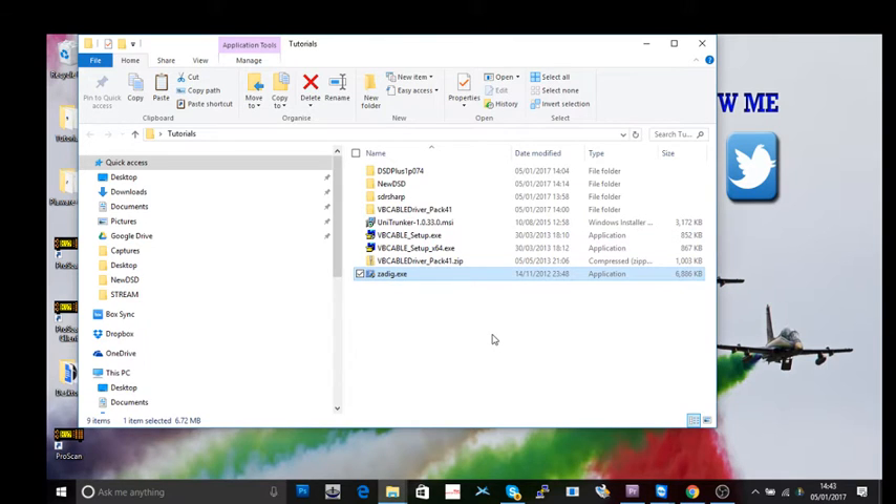Download the program and put it into your digital radio folder. You'll also need to download DSD Plus — that is the digital decoder. The sound from your USB stick goes into VB Cable, VB Cable outputs it to DSD Plus, and DSD Plus decodes those strange noises into actual voice.